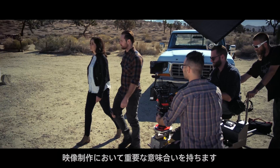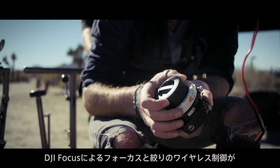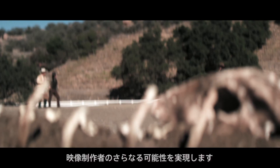A major part of cinematography is having control of every aspect of your image, from exposure to movement and more. The DJI Focus further enables filmmakers by bringing complete wireless control of focus and aperture.